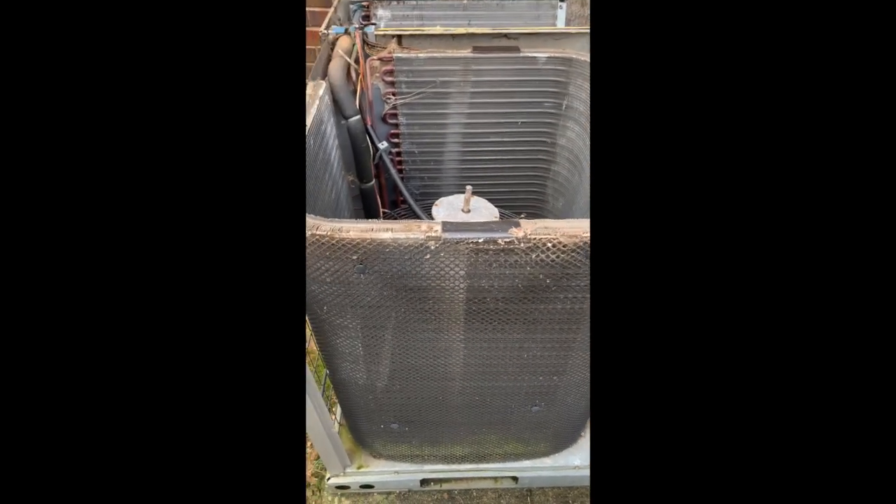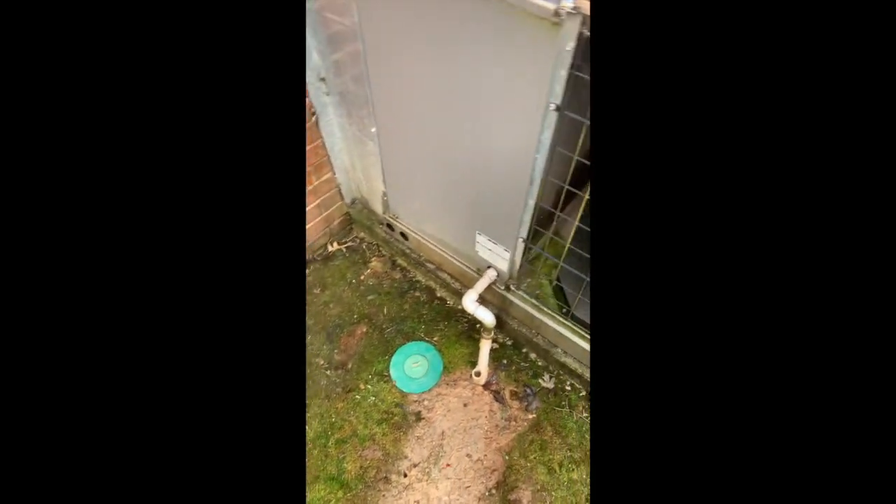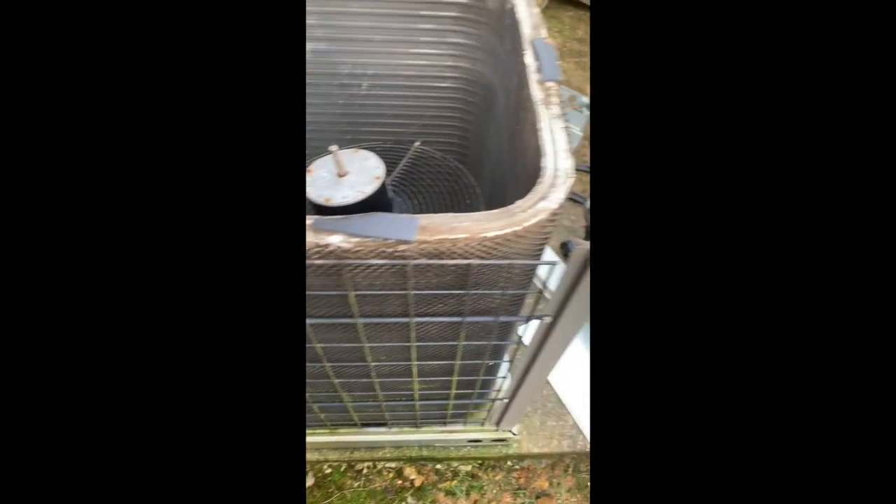Let me show you something about air conditioning equipment. This is a Lennox gas pack. It's nine years old and it's getting a warranty heat exchanger replacement.